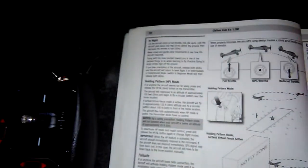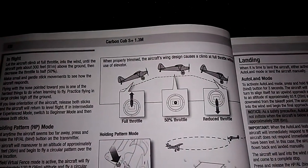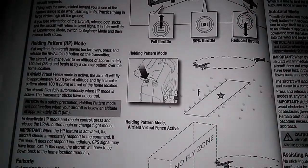Now we're going to talk about the in-flight controls — basically how much throttle to give it, how to play and respond. It talks about the holding pattern.